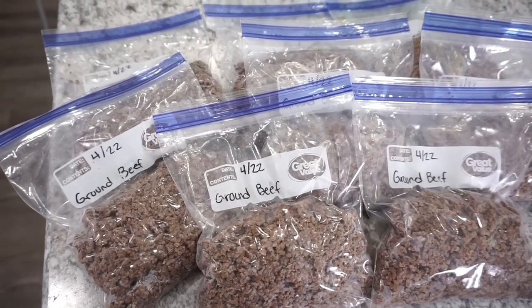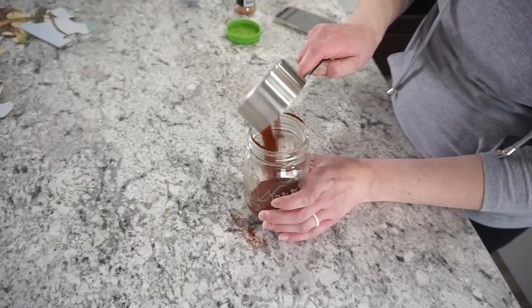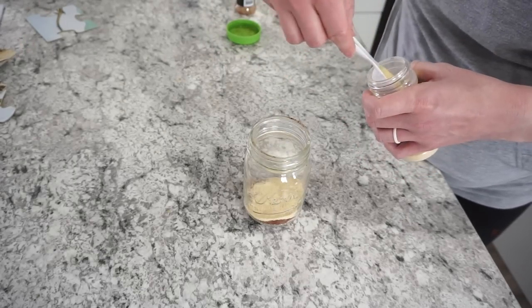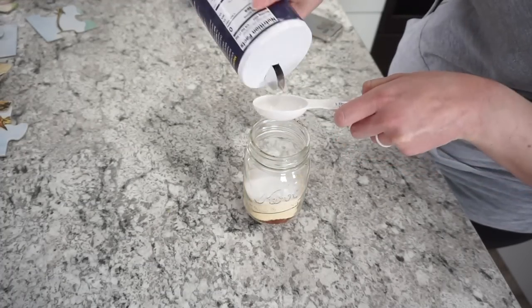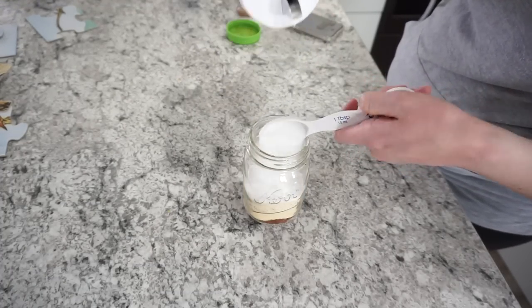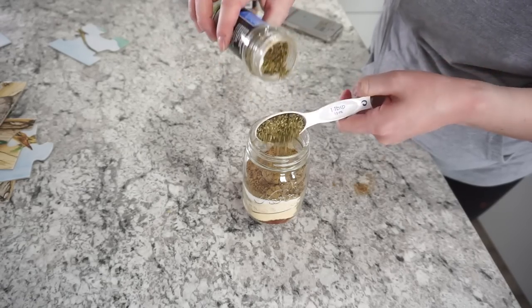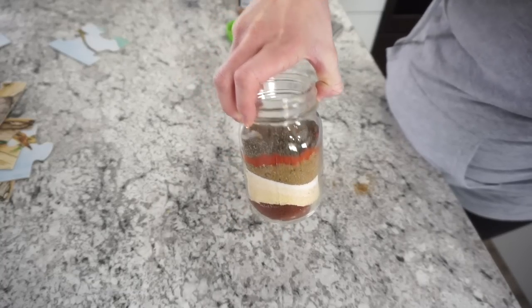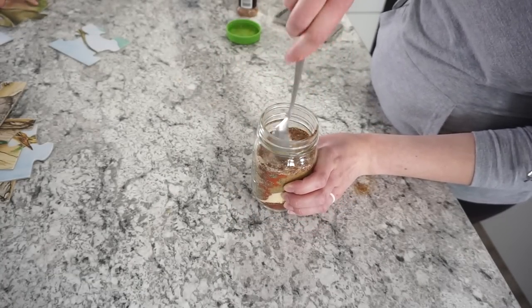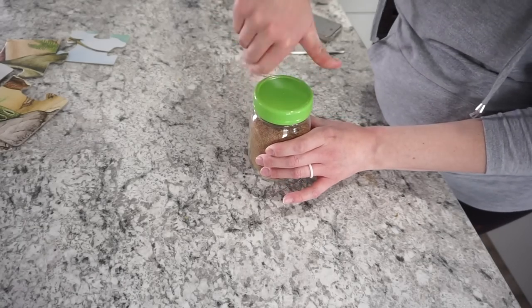Next up: homemade taco seasoning. It's cheap, easy, and has no additives. Mix together: half a cup of chili powder, three tablespoons each of garlic powder, onion powder, salt, and cumin, one tablespoon each of oregano, paprika, and pepper. Store it in a mason jar and use two tablespoons per pound of ground beef. It's less salty than store-bought and way cheaper.